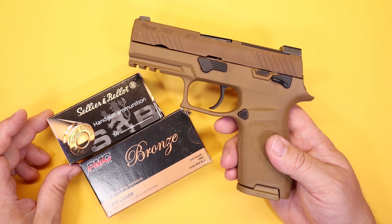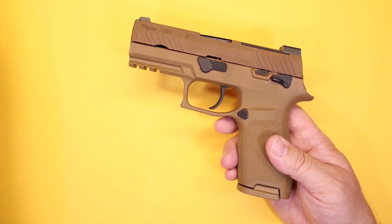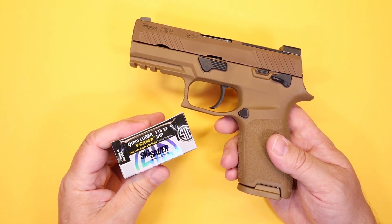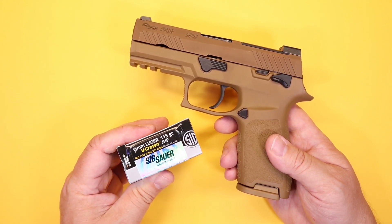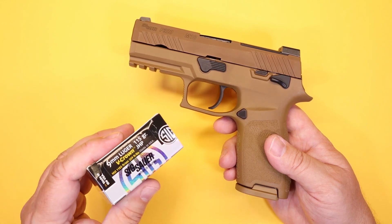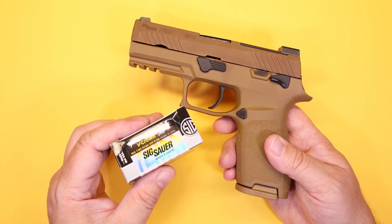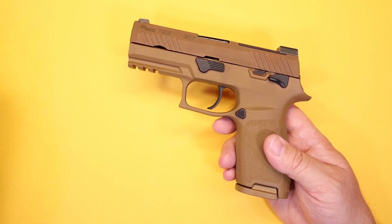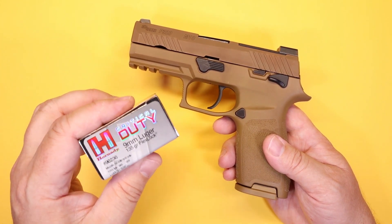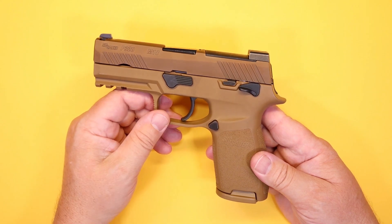For defensive ammo, I ran the Sig V-Crown through it, as I do with every handgun I test. I'm not saying it's the best choice for all people, just that I've had good experience with it and it's one of the more accurate defensive rounds I've used. I also ran some Hornady Critical Duty 135-grain Flex Lock, which also did very well in the handgun. Bottom line: it is not picky about ammo, which is a good thing — you don't want a concealed carry pistol that's picky in the ammo department.